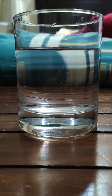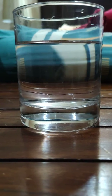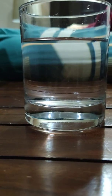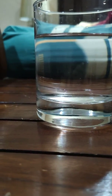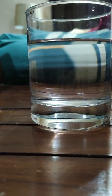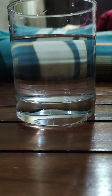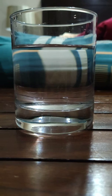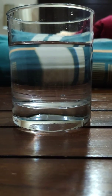Optical illusion test — can you see the ball inside the water glass? 20, 19, 18, 17, 16, 15, 14, 13, 12, 11, 10, 9, 8, 7, 6, 5, 4, 3, 2, 1 — reveal!